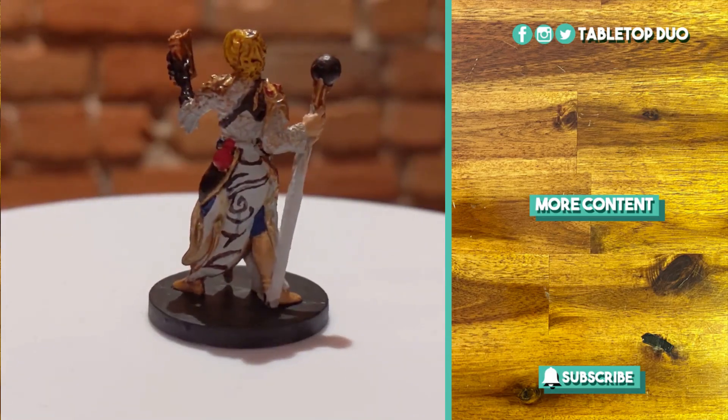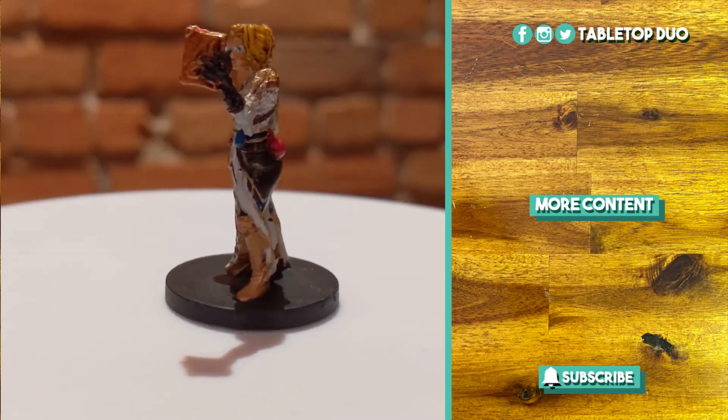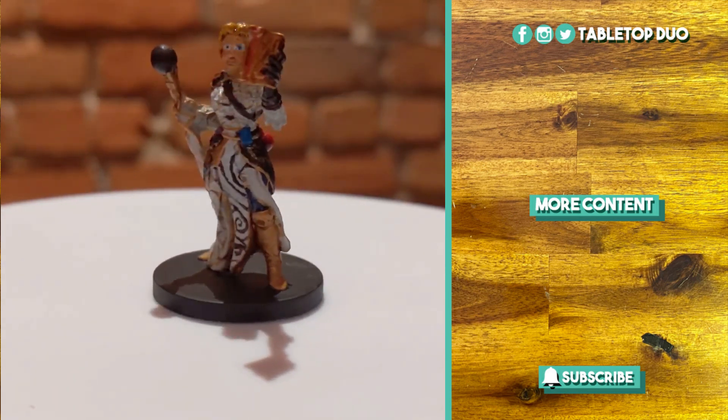And this is the final result. I hope you enjoyed this tutorial and if you have any questions, drop a comment below. See you next time!